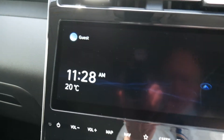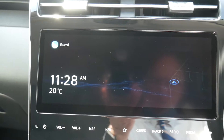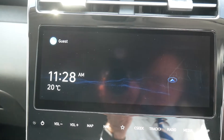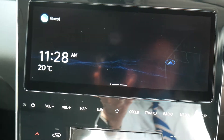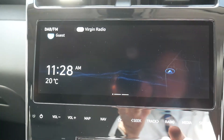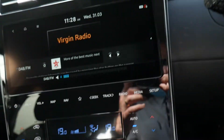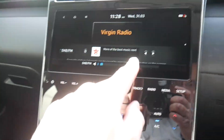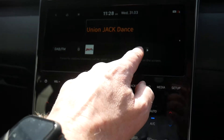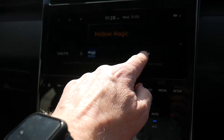The infotainment system includes satellite navigation, digital radio, and more. Use this button to turn the system on or off. You can decrease or increase volume using the steering wheel controls or the buttons on the unit, and scroll through radio stations to choose which ones you want to save.